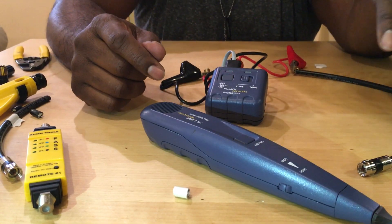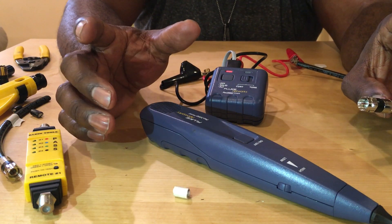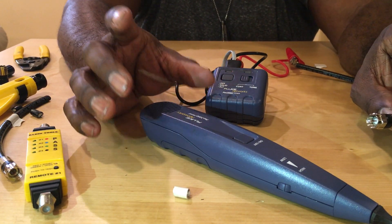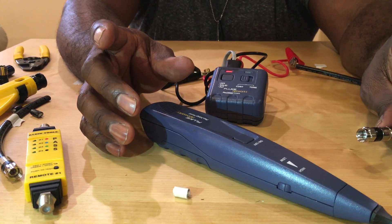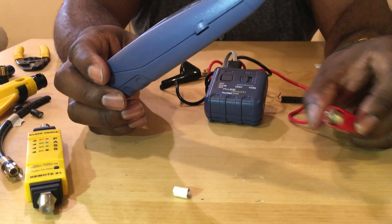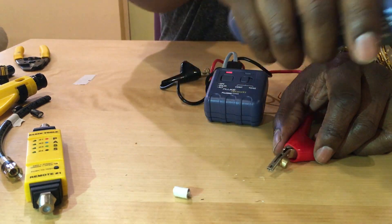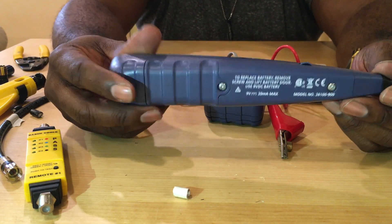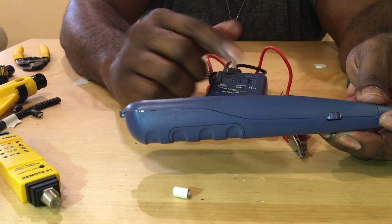This tone generator will trace and track any wire. Another scenario — you're working on a townhouse or multi-dwelling unit and you're in the backyard. You need to figure out what's going on with the drop and you've got to go up on the pole. There are three or four different taps and the taps aren't labeled correctly. Traditionally you'd have to break every one of those tags to find your drop — we're talking hours. With this, I can connect this wire to the wire I want and simply get up on that pole and run my wand across any wire to find it. It's a great investment that will save you an incredible amount of time in troubleshooting.